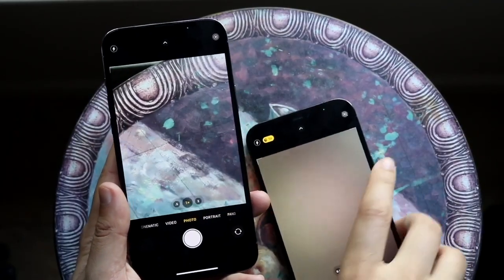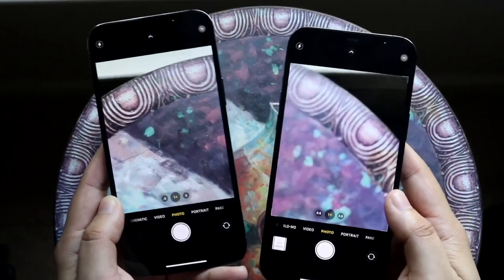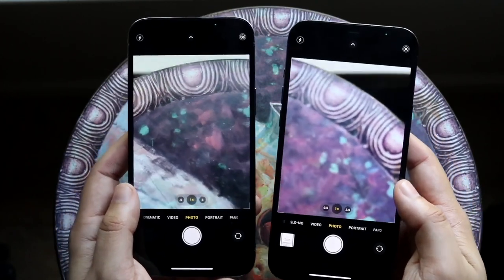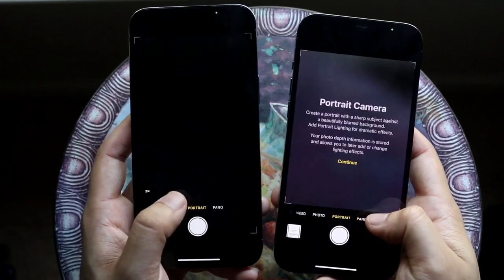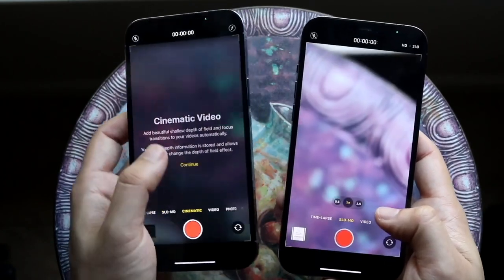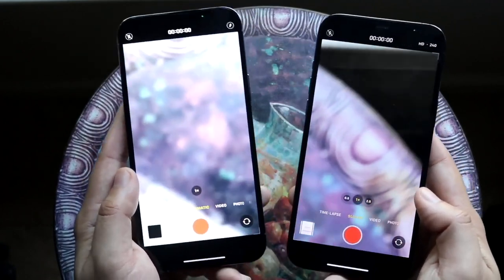Both these cameras are so similar it's not even funny. They both have the exact same camera setup on the front and the back for the most part. The main difference is the 13 Pro Max's camera sensors are a little bit bigger, but other than that they're almost the same — a wide angle lens, ultra wide sensor, and telephoto lens on both phones.